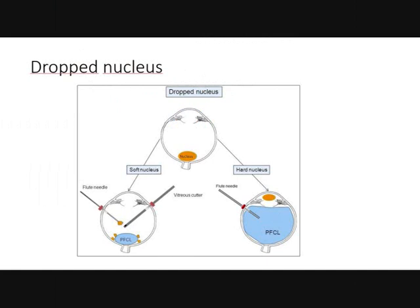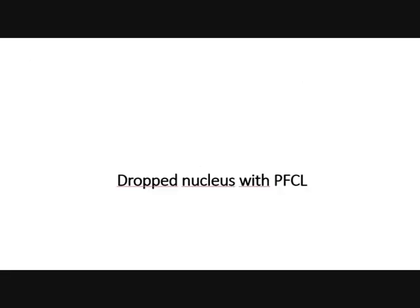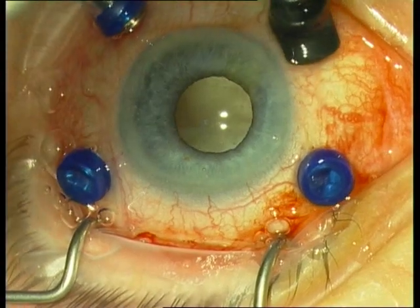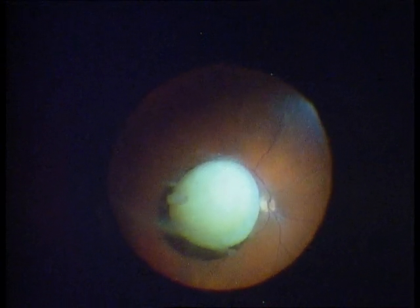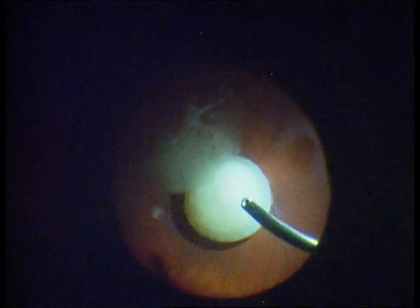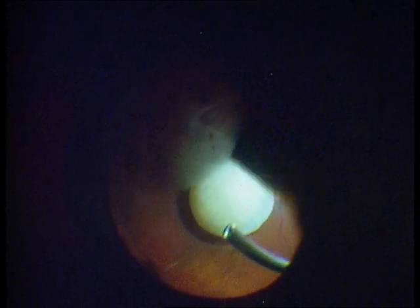The next cases involve dropped nucleus: on the right hand side, a hard nucleus managed with perfluorocarbon; on the left hand side, a soft nucleus managed with the vitreous cutter. First, I will show the dropped nucleus maneuver with perfluorocarbon for a hard nucleus. This patient has a dropped rock-hard, completely mature white nucleus.